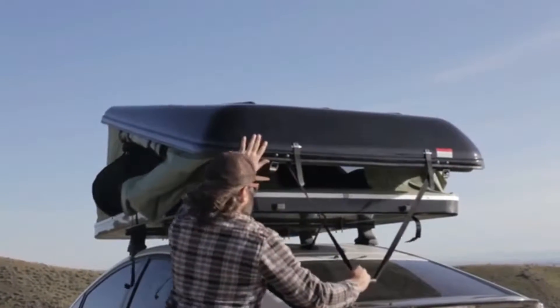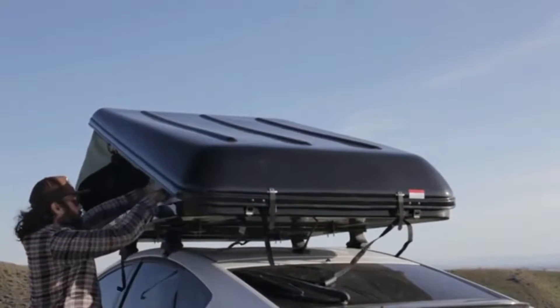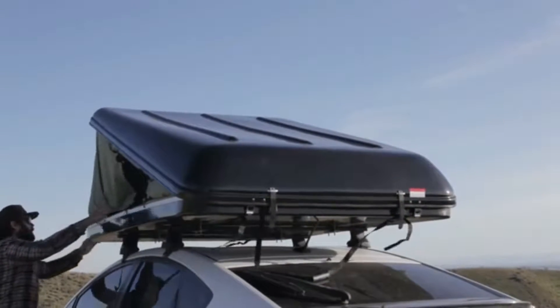The Blackfin Camper Box was created with today's camper in mind. We wanted to create something that was simple to use, incredibly accessible, comfortable, and practical.